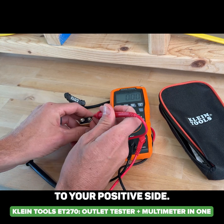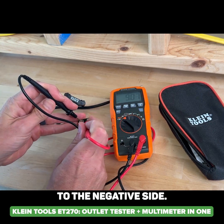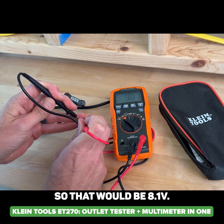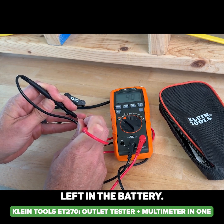You match up your red lead to the positive side and the black lead to the negative side, and we can see it reads just over 9 volts. If it's within 10% — so that would be 8.1 volts — you know you're still good and have some juice left in the battery.